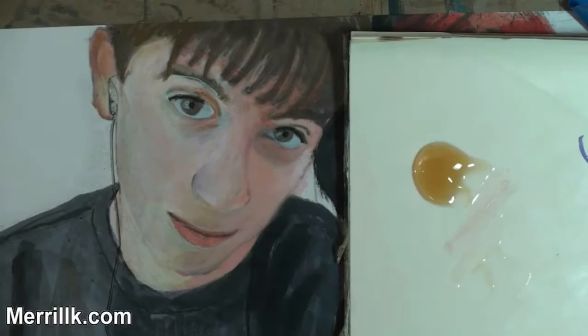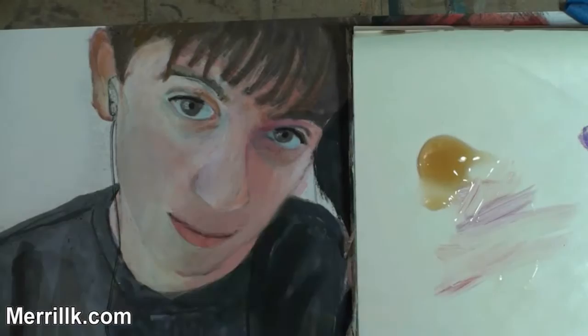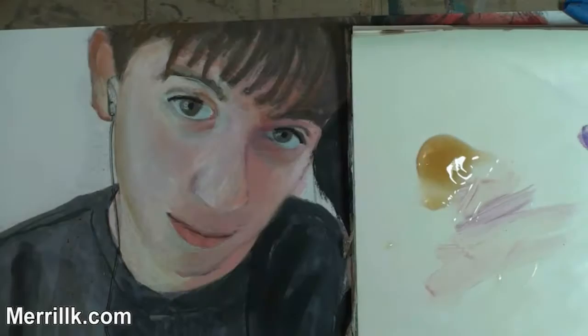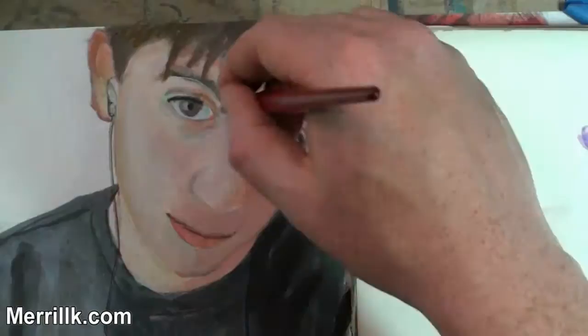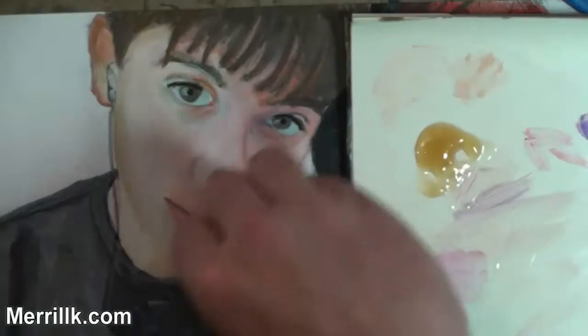Brushes come in many different varieties and they allow me to do different things. For instance, a fan brush pulls the pastel or the paint from side to side. Flat brushes do the same thing. Round brushes give you a little bit more of a point to work with. I'm using a few different brushes in this artwork. But I'm looking at my photo reference and I'm trying to match what I see — I'm always interested in the edges.